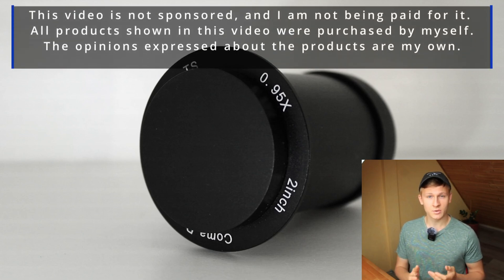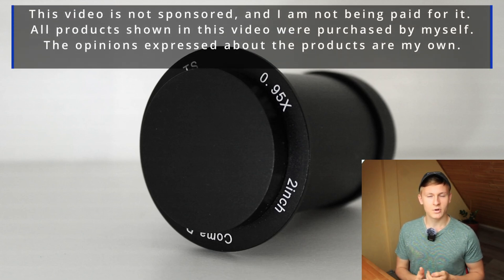First of all, I would like to mention that this video is not sponsored and I'm not being paid for it. The products shown in this video were purchased by myself.